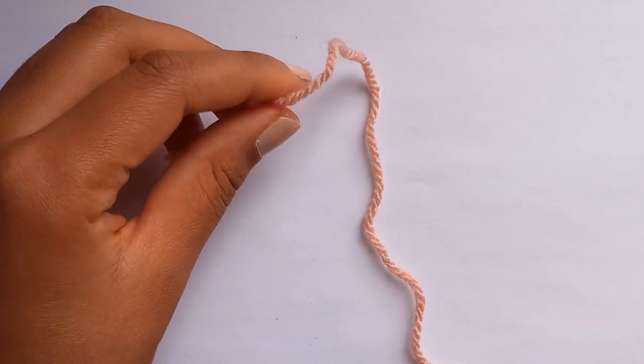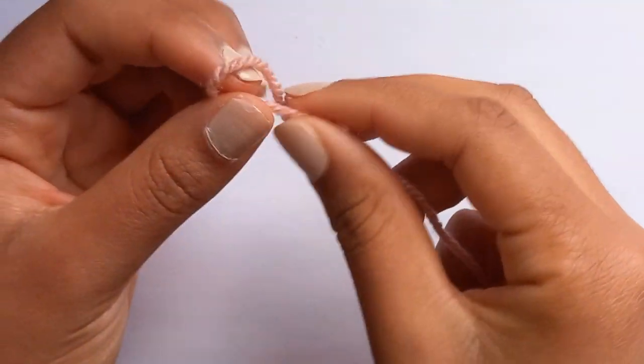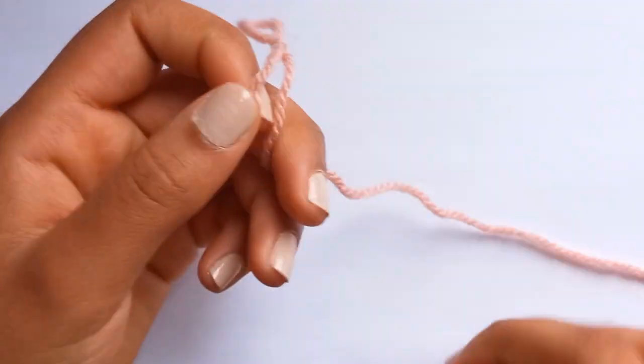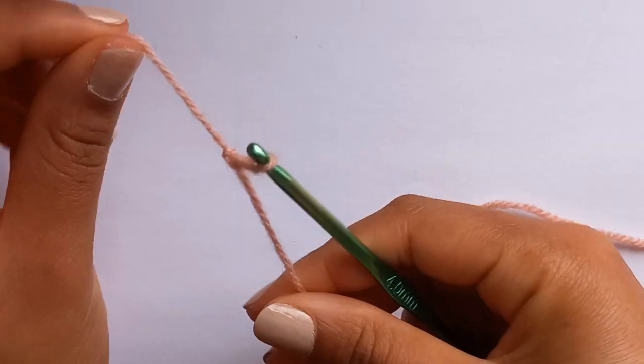The first thing we're going to do is get our pink or colored yarn and make a slip knot, and then chain 16.